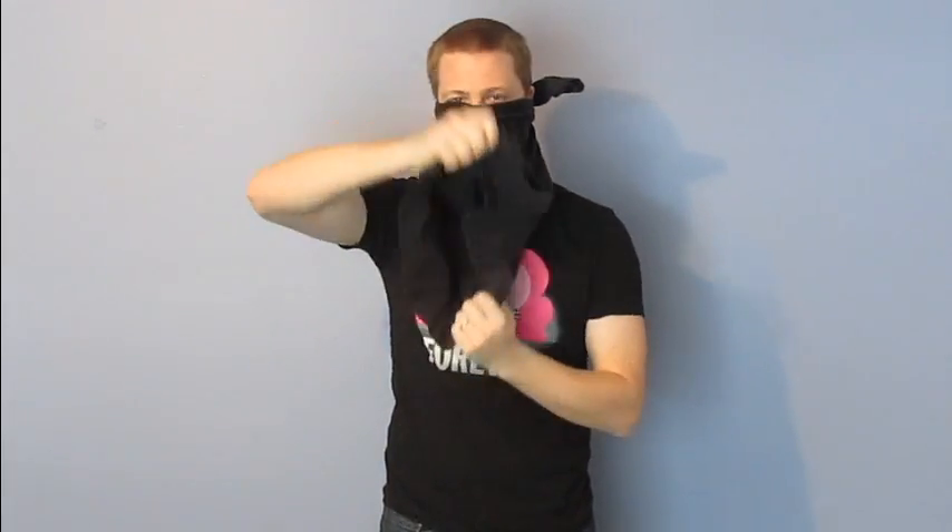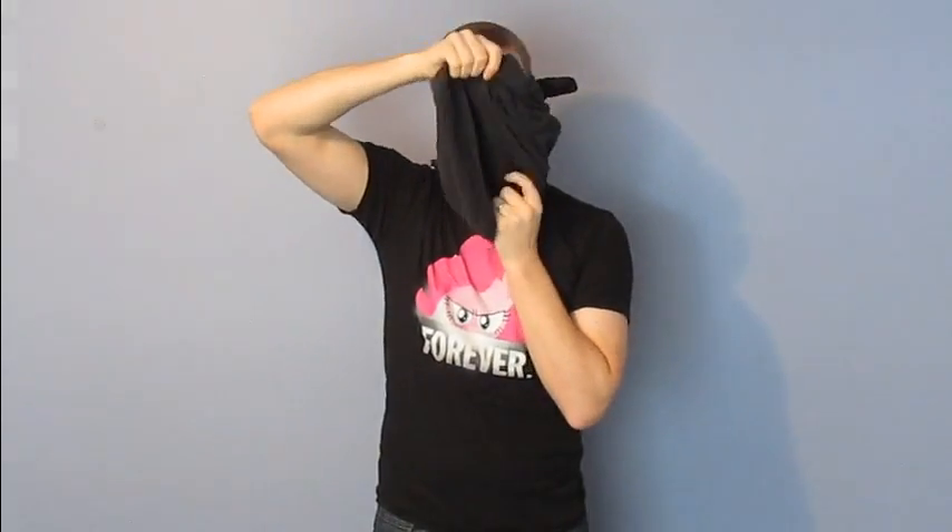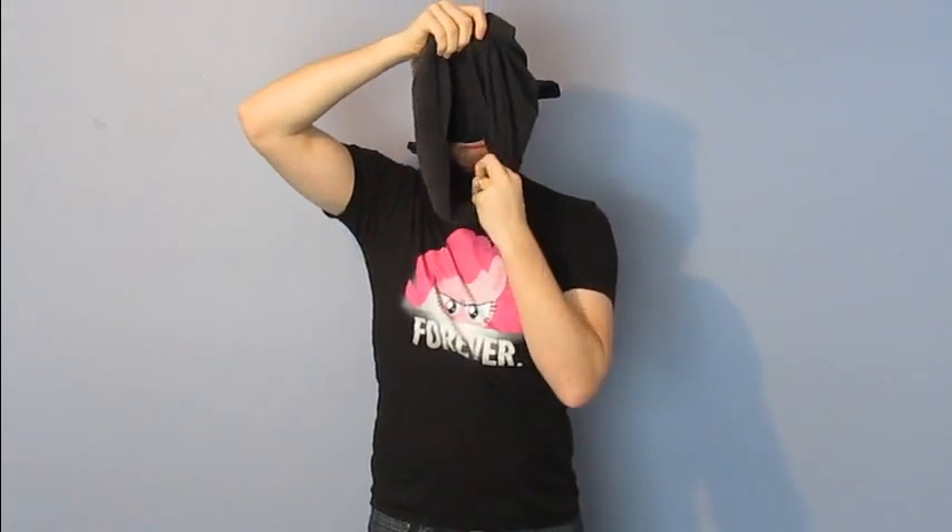Now open what was once the bottom of the t-shirt and pull what was the back of the t-shirt over your head. Tuck the tag to the inside and pull the shirt down around your neck.